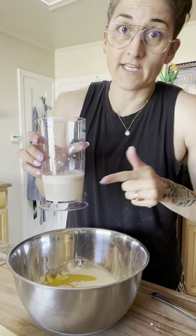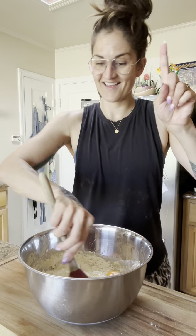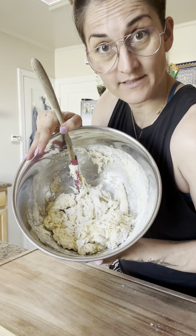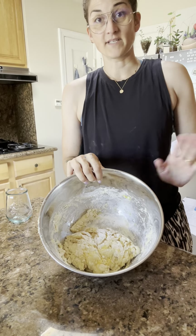Check in on the yeast — we see delightful foam, huzzah! Give it a sniff; it smells like a dive bar, which means the yeast is alive and kicking. Dump it in and give this 20 big stirs. It'll look like a shaggy dough. Cover it and let it sit for 10 minutes — we're letting the flour soak up the water so it'll be easier to knead.